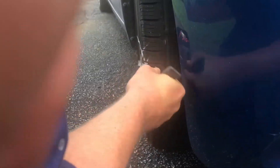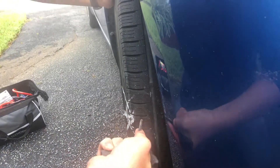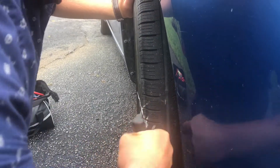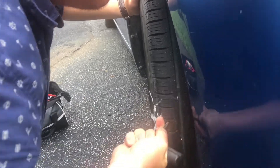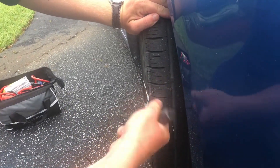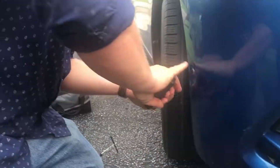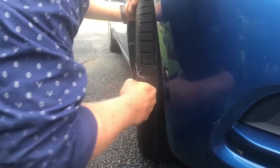Okay, now you've got to ream this tire out so it'll fit the new plug. Just working it slowly — it's going in. Hear that? It's definitely working to ream it out.